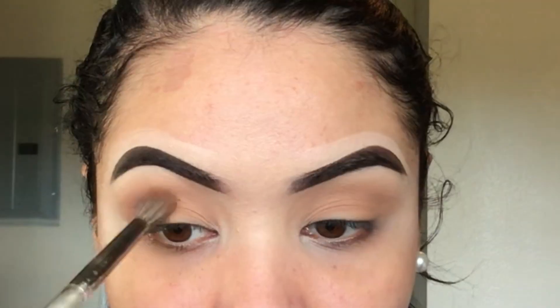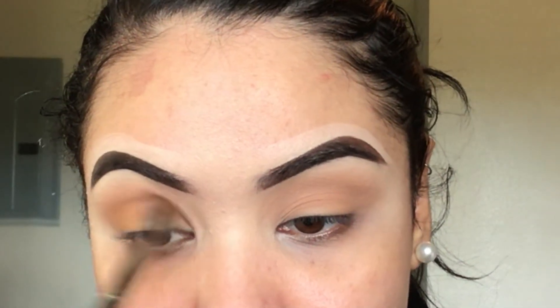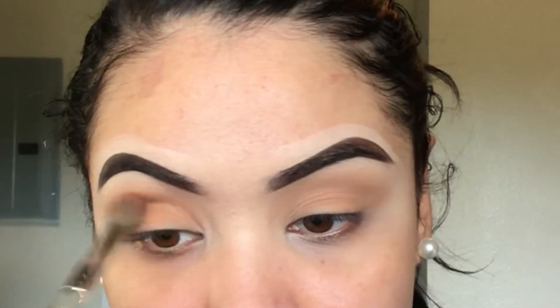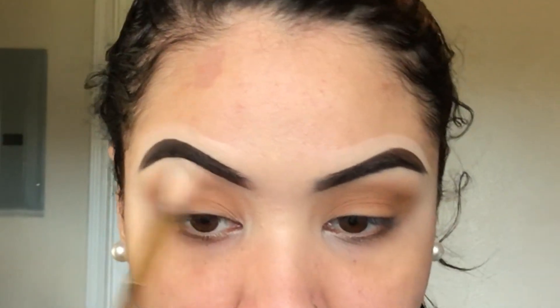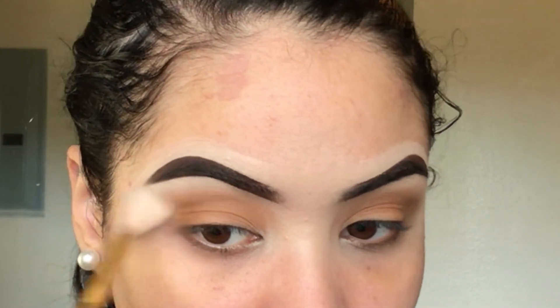I'm going to go in with a little bit of a warmer shade — the shade right here in the palette — and put that literally right in the crease using the same E27 brush. Then taking a clean blending brush, I'm just going to go along these edges to fluff everything out and make it all really seamless.